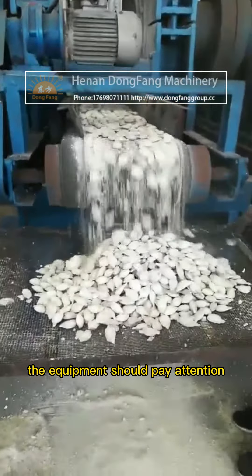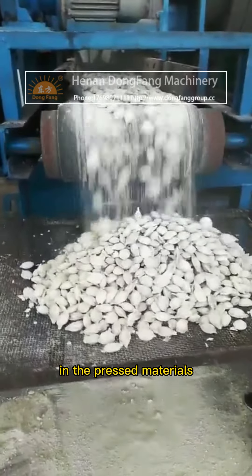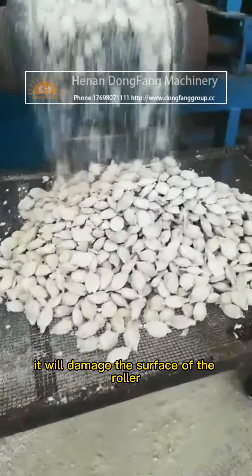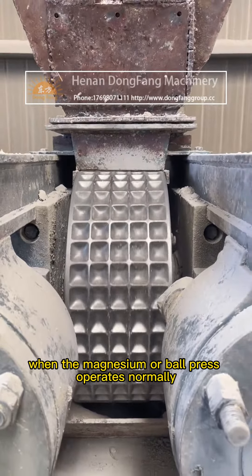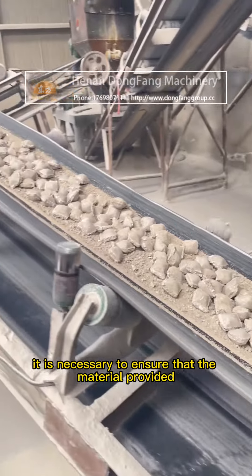The equipment should be checked to ensure there are no metal substances in the pressed materials, because metal will damage the surface of the roller when the magnesia ball press is operating normally.